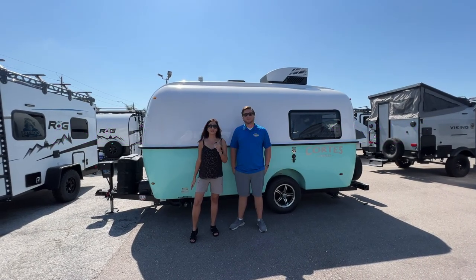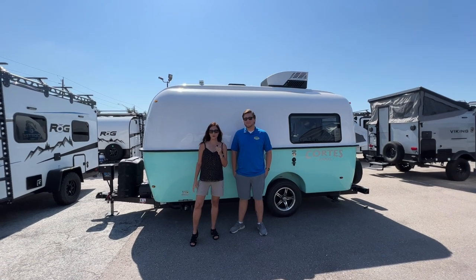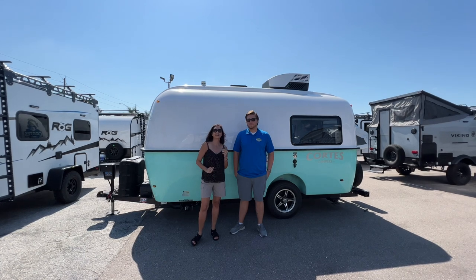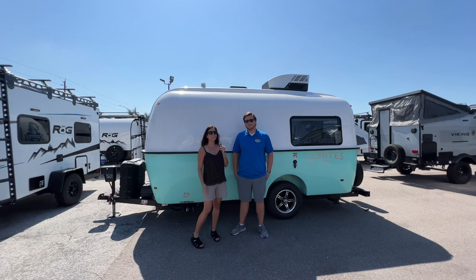Hello and welcome to my channel, the place where I take you on RV tours, campground tours, to hiking destinations, and so much more. Today I'm in Bradenton, Florida at Garzini's RV World with Zach, and we're going to take you on a tour of the 2023 Cortez Camper Travel Trailer.